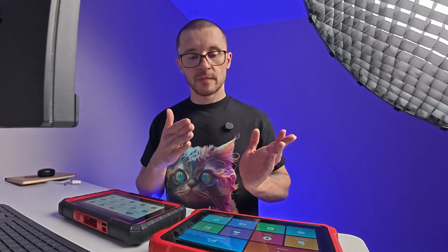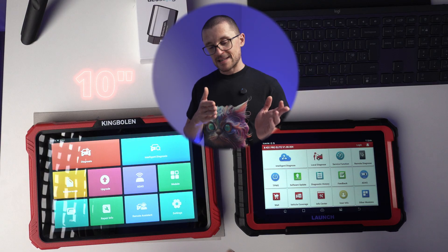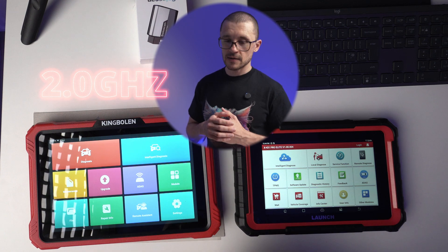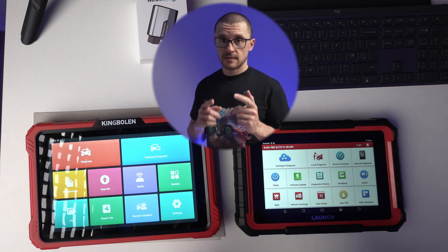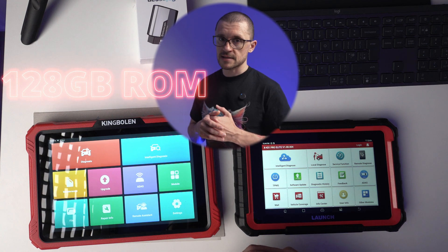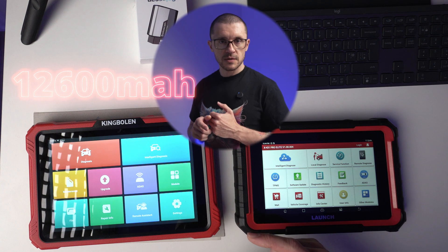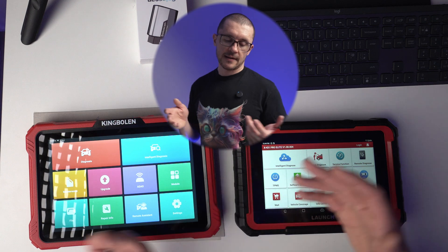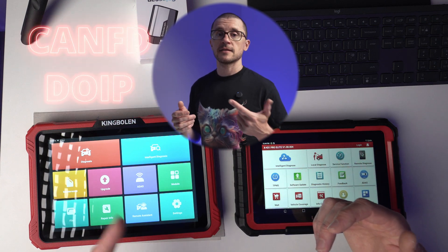We start with the specs. The K10 at $1000 has a 10-inch screen, Android 10, a 4-core 2 GHz CPU, 4 GB of RAM, 128 GB of ROM, a 12,600 mAh battery, 2 years of free updates, and the standard CANFD and DOIP.